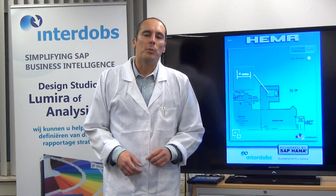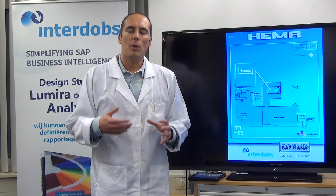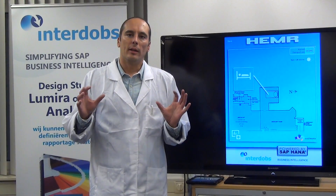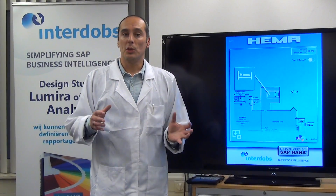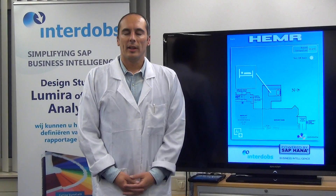Besides tracking movements, we can also record how often the patient is moving in his bed. In combination with temperature, that gives us a tremendous amount of information which we process in SAP HANA, and that is used by the Lumira demo being done by Naut on the next screen.